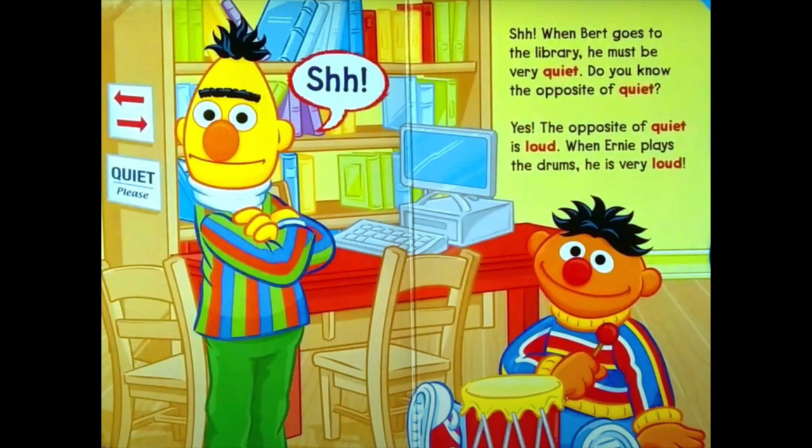When Bert goes to the library, he must be very quiet. Do you know the opposite of quiet? The opposite of quiet is loud. When Ernie plays the drums, he's very loud. Quiet? Loud!